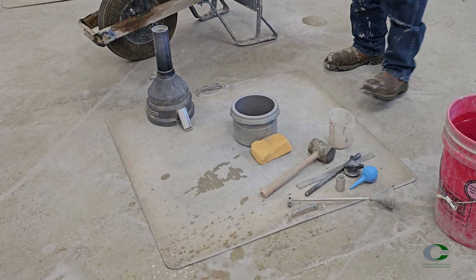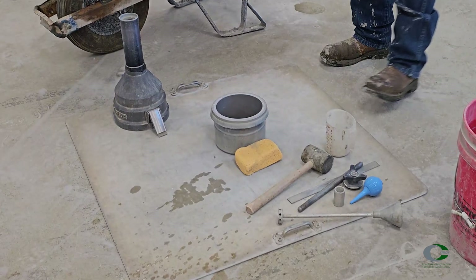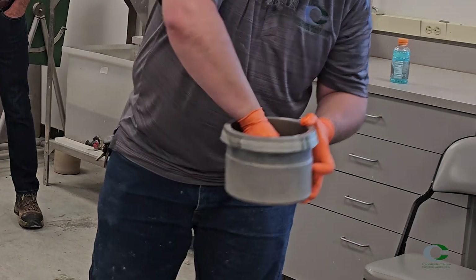Make sure you have the appropriate equipment, including the vessel and all of its accompanying equipment, a mallet, scoop, extra water, and enough alcohol.